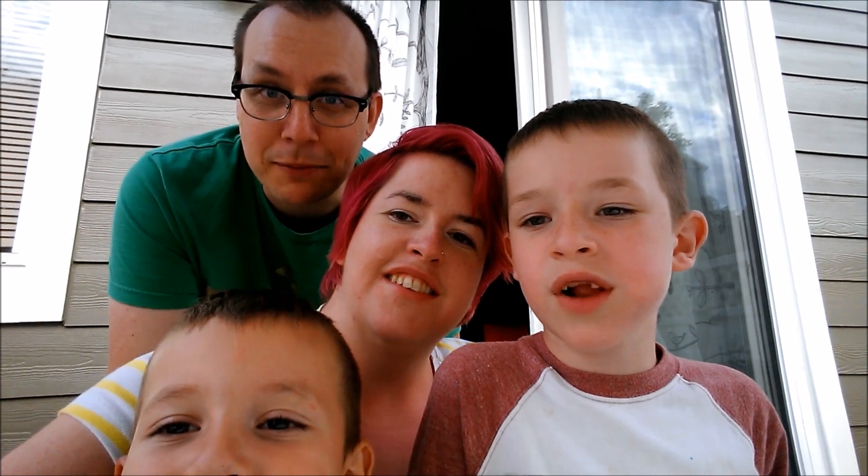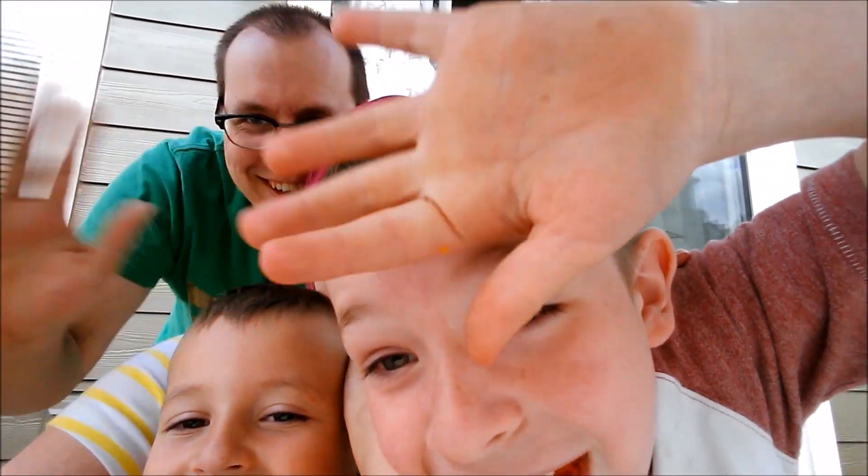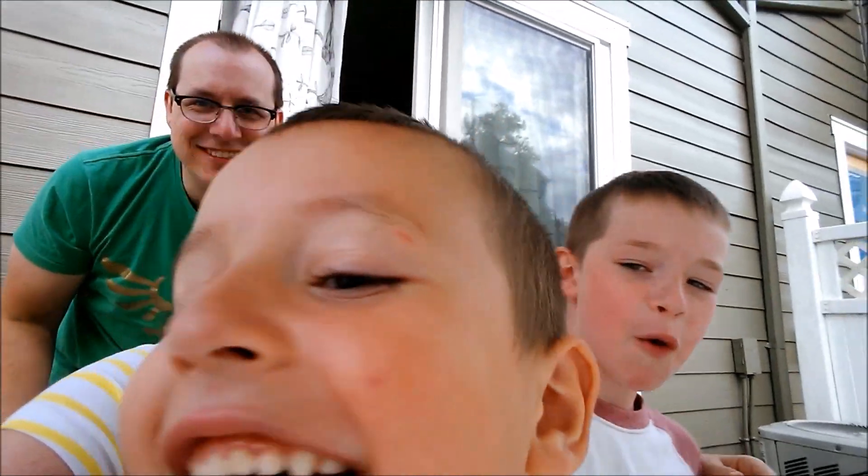What are you thankful for, Zane? I'm thankful for that — got the watch. And what are you thankful for, Zarek? I'm thankful for you and daddy. I'm thankful that we got a bunch of our school supplies shopping done today. I'm thankful that we got lots of berries and we were even able to share them with our friends. Say bye! Bye bye! Like and subscribe our video.